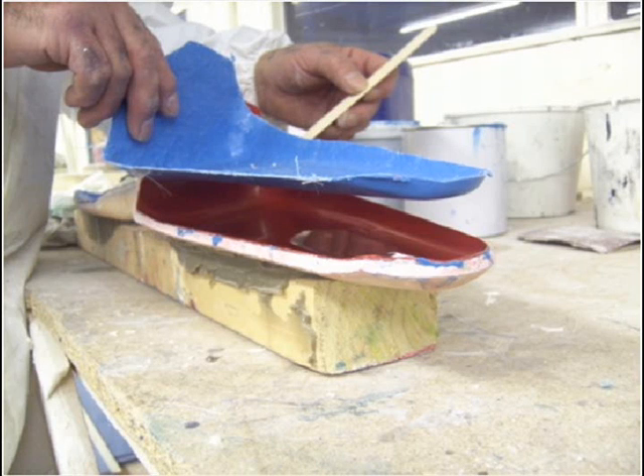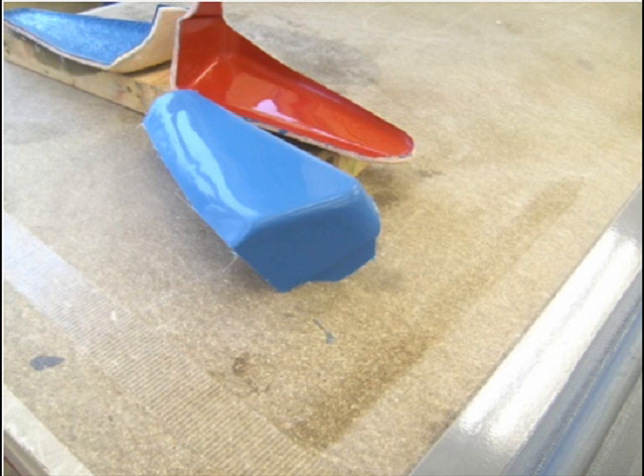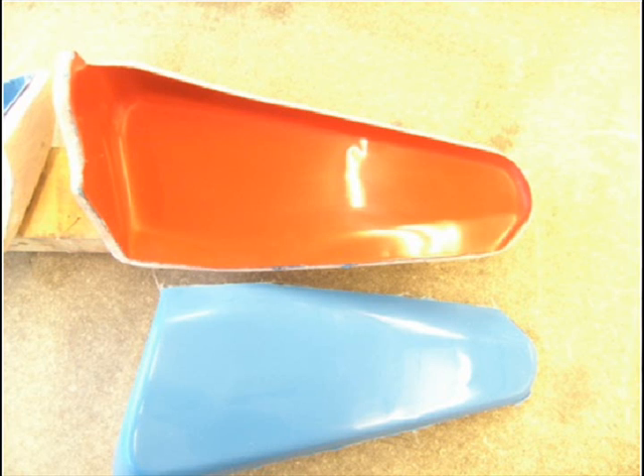The mould will need an application of wax for the first 4–5 lifts just until it has been broken in. After that, a wax every 3–4 lifts is normal. You will soon get to know your mould and its capabilities — all moulds tend to develop their own characteristics and need to be treated slightly differently. Once the finished part has been lifted, sand the edges and check for any faults such as air voids.